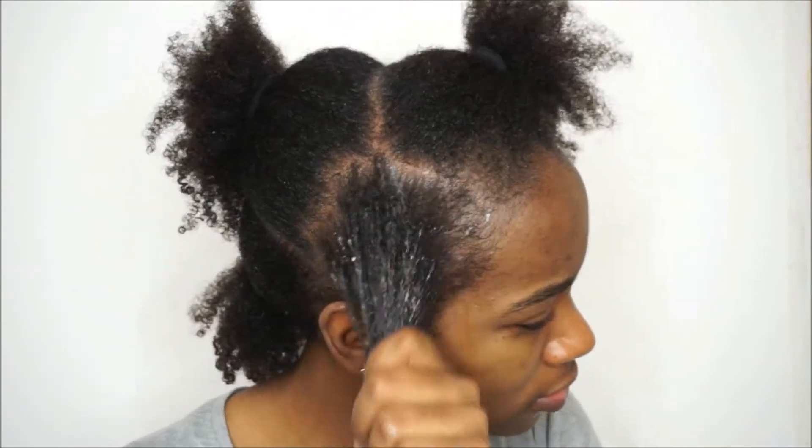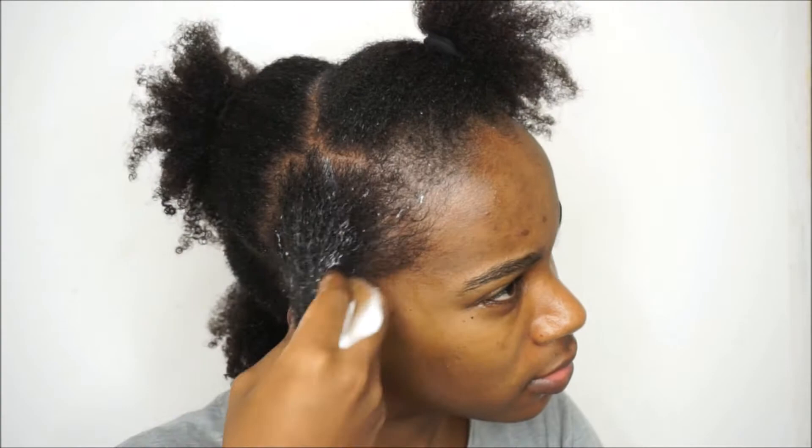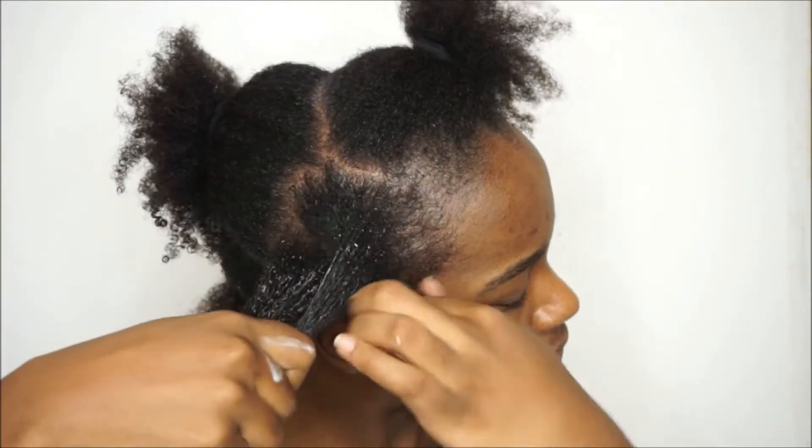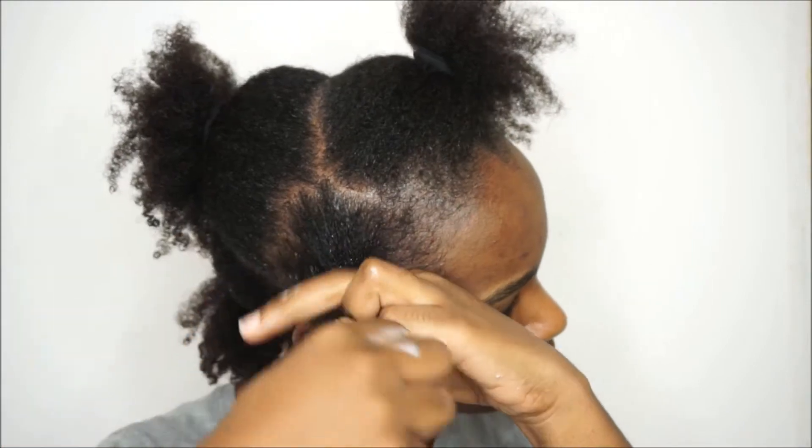The Quench leave-in, even though it's foaming, is quite a heavy glycerin-based type of leave-in — it's not a liquid leave-in. So once I was done applying the leave-in I just put my hair in a plait while I applied the leave-in to the rest of the sections.